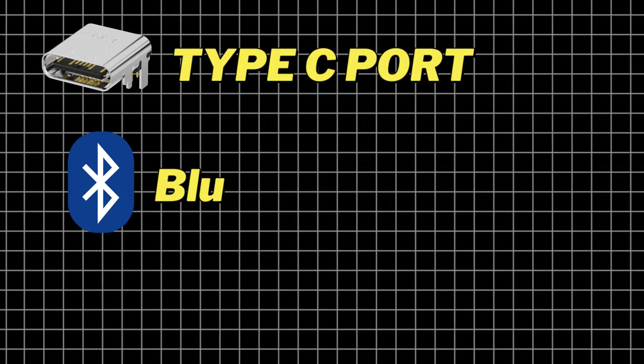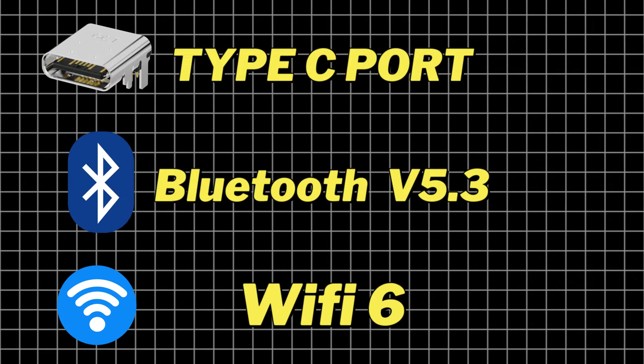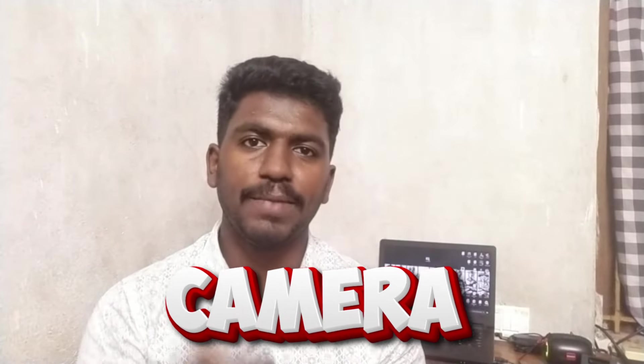The Type-C port comes with Bluetooth version 5.3 and Wi-Fi version 6. If you are interested in the phone, you will have two 5G SIM slots. You also have two cameras.